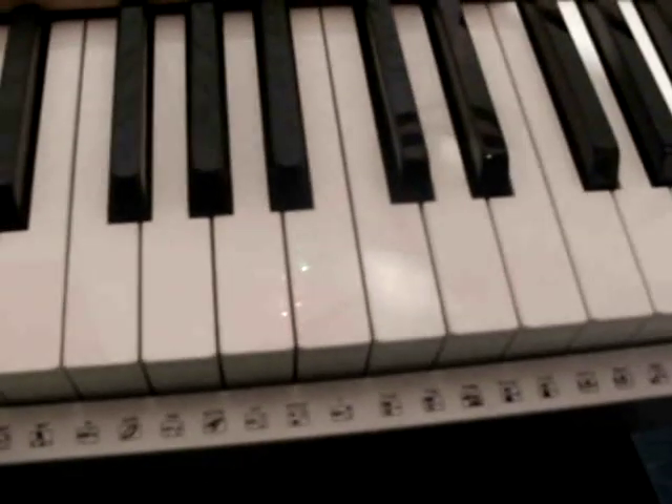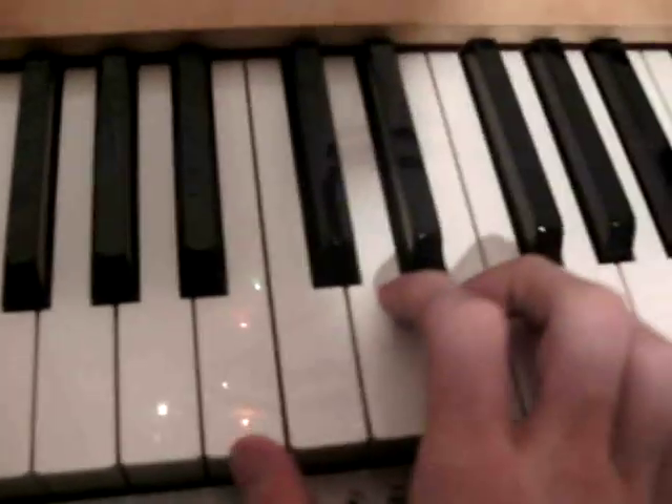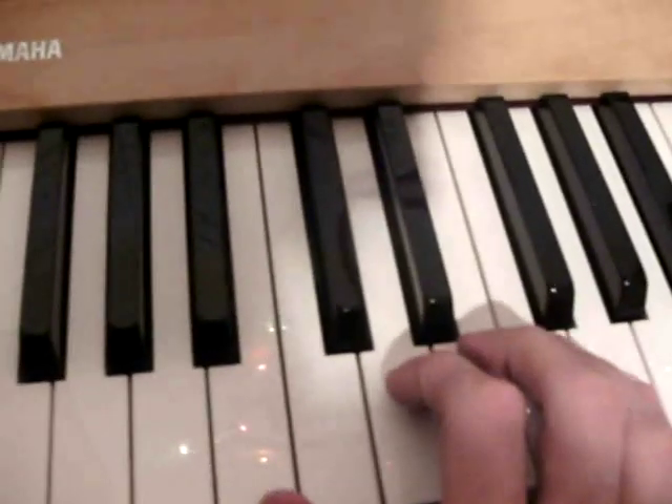Hey you all on YouTube. I want to show you how to play Father and Son by Cat Stevens on the piano. I begin with your right hand in the intro — in the intro just your right hand plays this.